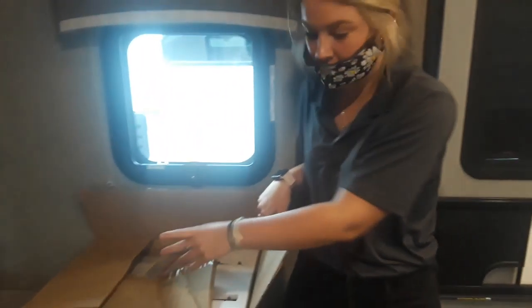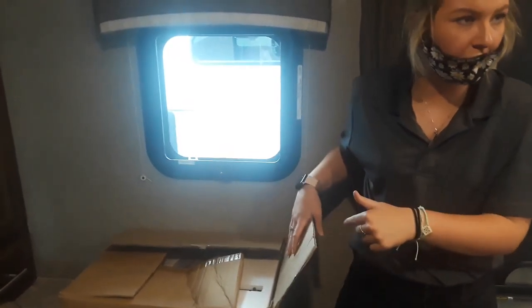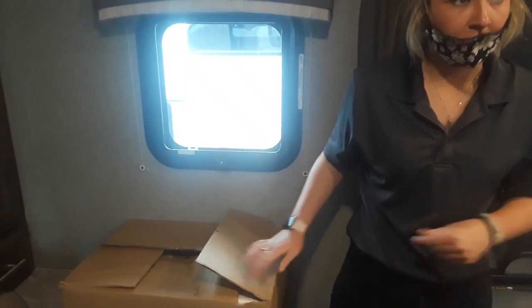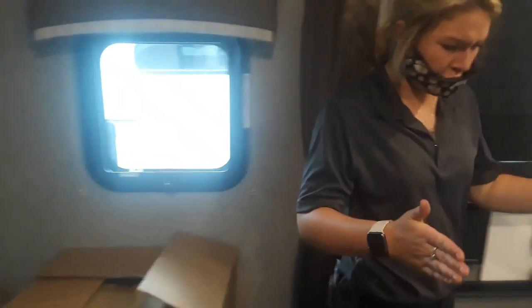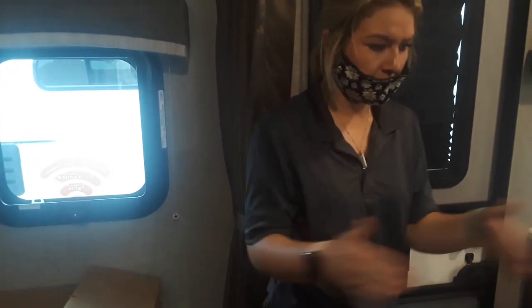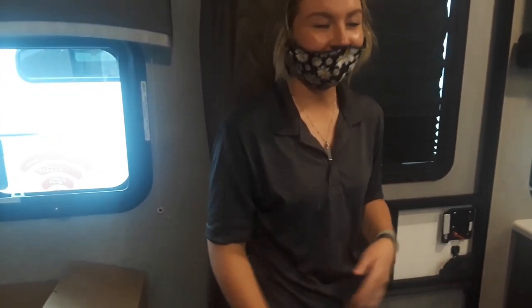Inside here you have your grill for your outside. There is a table in the front compartment and the grill is in this box right here. Do they both fit on the bar? They're usually about this big so they should both fit on the little bar almost perfectly. So you have a grill and a place to put the table together.